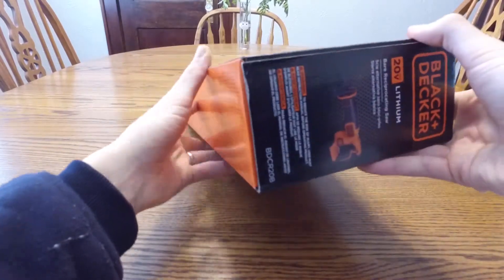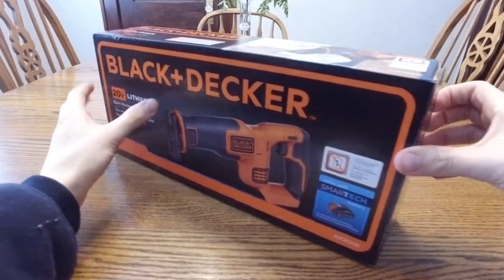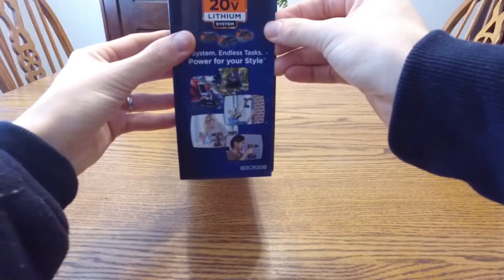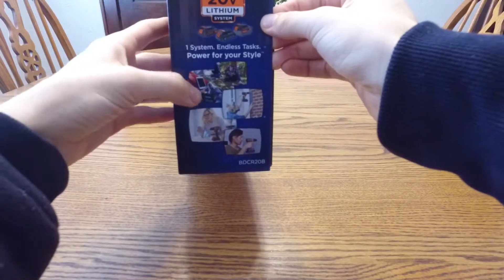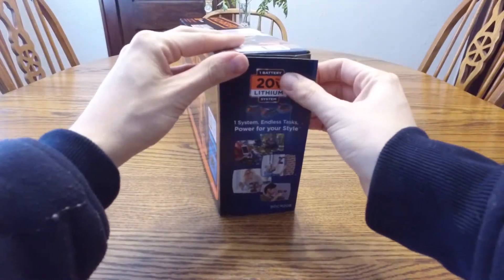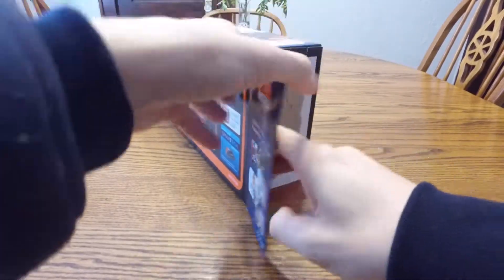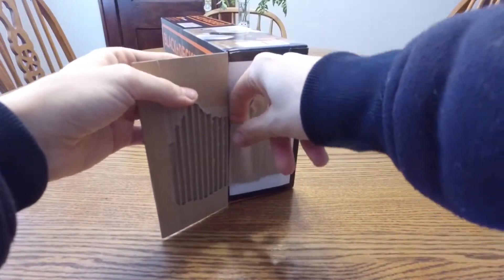Just some more fine print from Black & Decker, but really sharp box. I'm going to open it right here. They're advertising one system, endless tasks — which is pretty true.